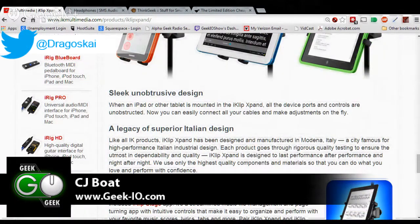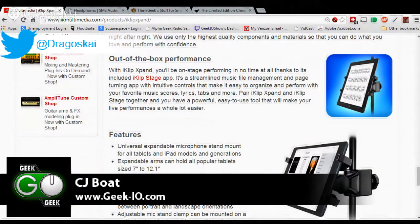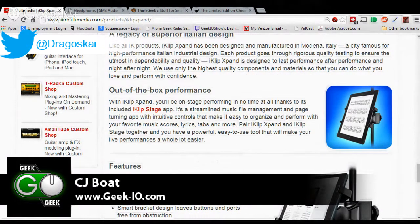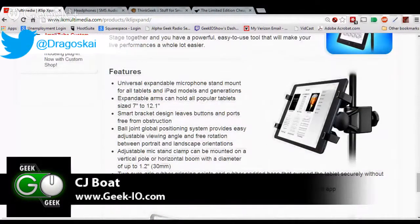Unobtrusive design is really exactly it. Out of the box, it takes two minutes to set it up — it's very easy. The fun thing is, not only do they have the new iClip Expand, but they also have the iClip Expand Mini, which does it for your phones.